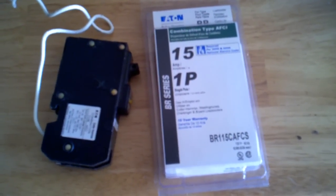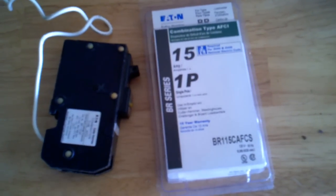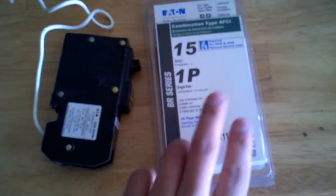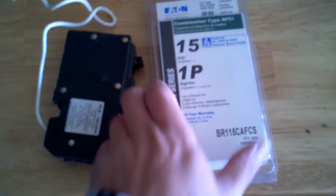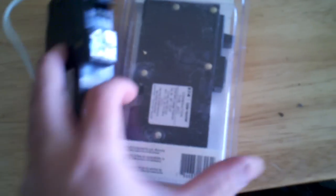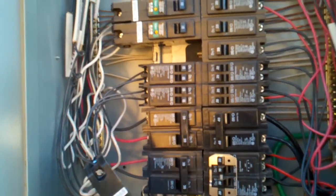Here's what the package looks like for the new breaker — it's the 15 amp Eaton BR. They told me it's the BR, so I got the BR. If you look at it, it's the exact same device, same brand, same fit, and same look. I feel real comfortable installing this back in.